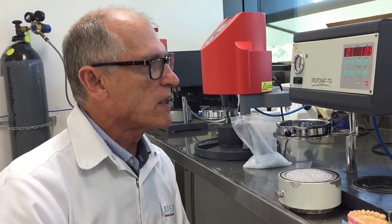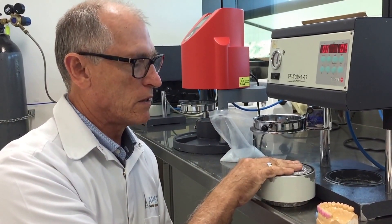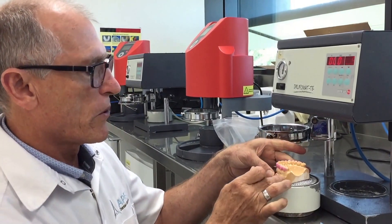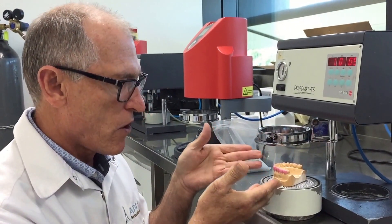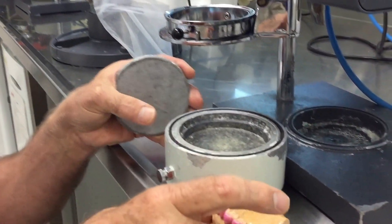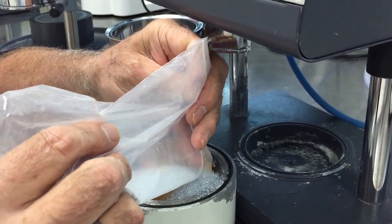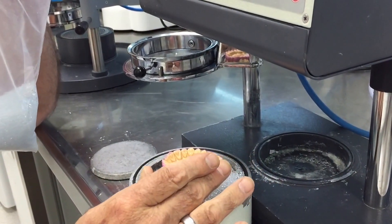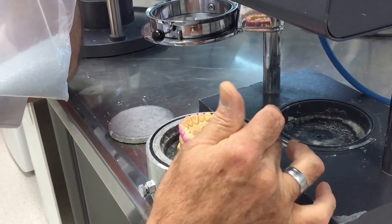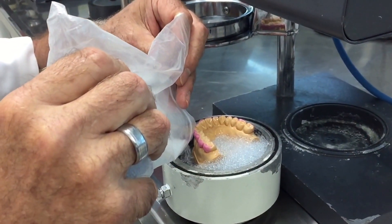Here we are with the pressure laminating machine. A little trick when pressure laminating is to make sure you use the table — if you've got a low model you can just sit your model on there and the blank won't pull too thin. If you have a tall model like I have now, but want to preserve its height as a study model, you can remove the table and place the model in here, then use some plastic beading usually provided by the companies with their machine.